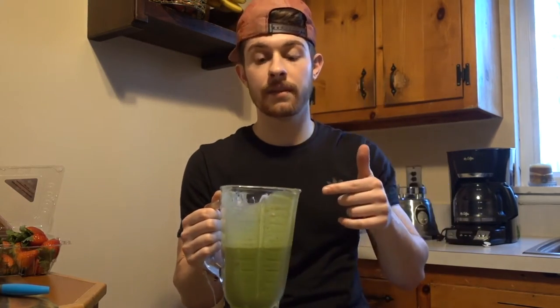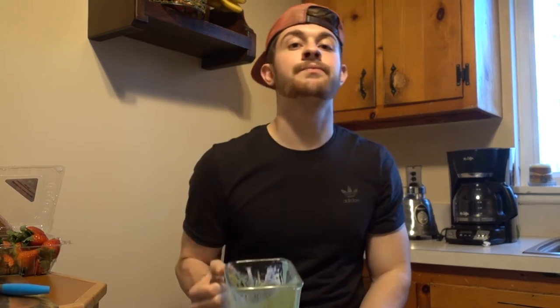Before you turn this video off, I want you to do this: try the recipe after I show you how to make it. Drink the whole thing. And if you can honestly tell me that you didn't love this, comment down below. Tell me you didn't love it honestly, and I'll send you a $10 check to your house. I'm serious. Dead ass. Don't play with me.